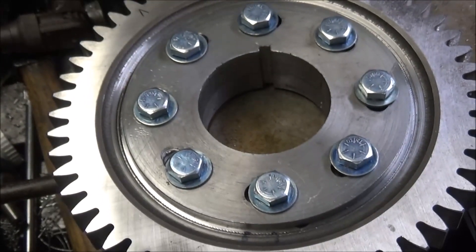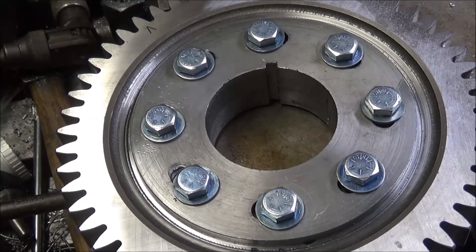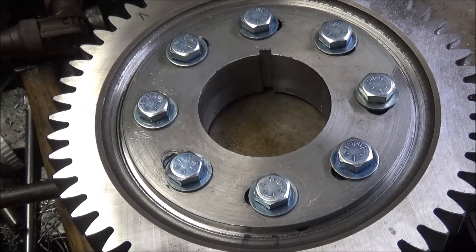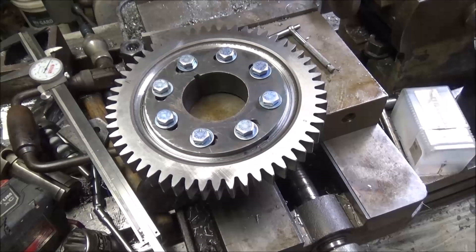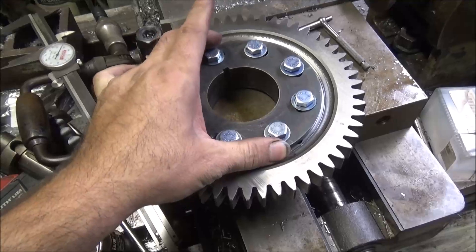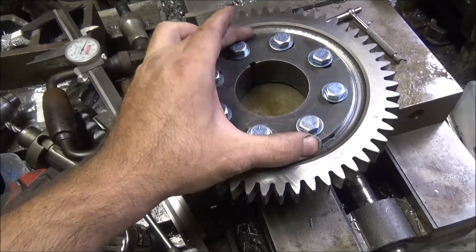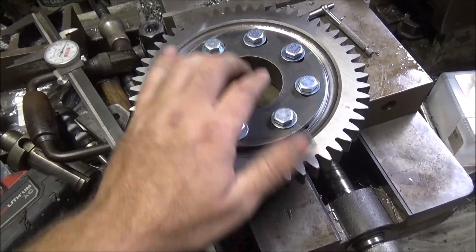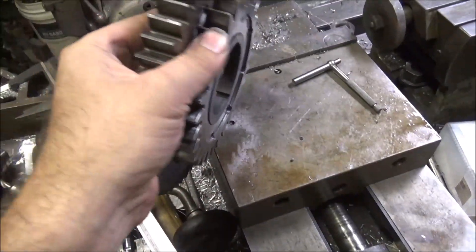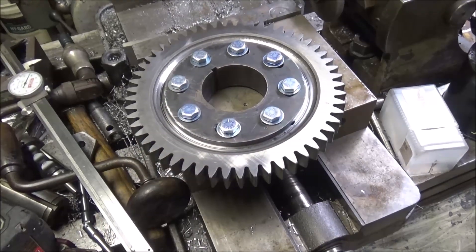I'll get this thing thrown in the heat treat oven and harden it up a little bit so it'll stay nice and true, and this job's done. Well, there it is — all heat treated up, .45 Rockwell, so it won't be super soft and get all distorted. It's still free to move but no play, so no play between the gears either. Can't rock them. It's good to go.